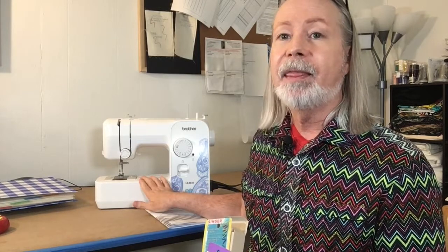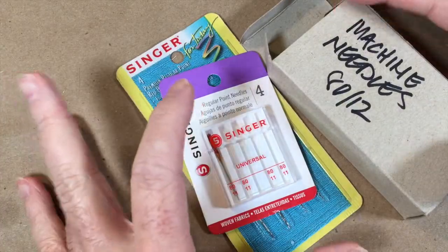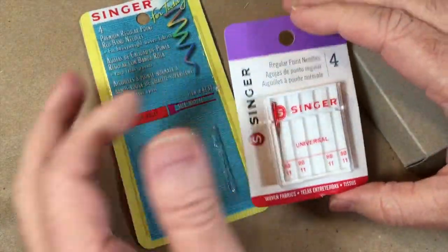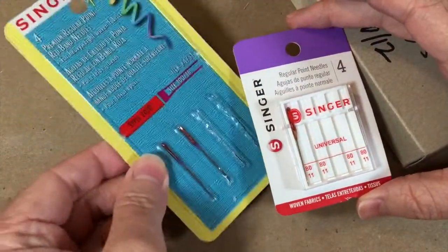I actually use the needles that come with this machine, and I unpackage those and talk a little bit about the areas of the needle you will need to know. But before I get into that, I want to do a close-up and show you the brands of sewing machine needles you might encounter at the fabric store. Singer is a well-known brand and they come in packages like this.